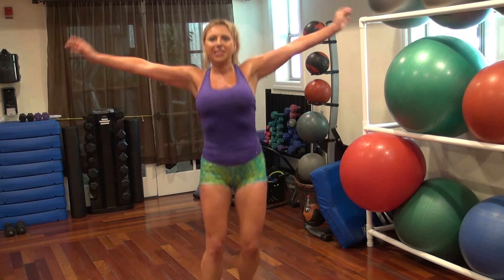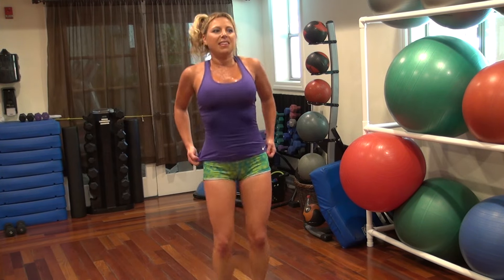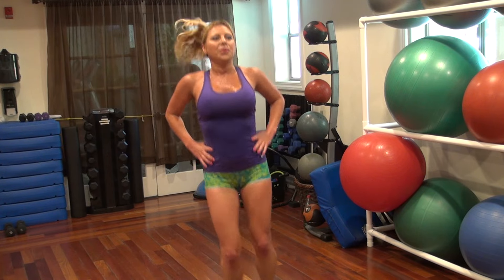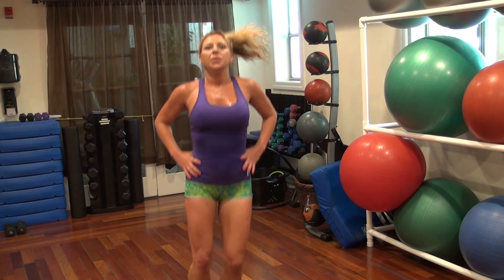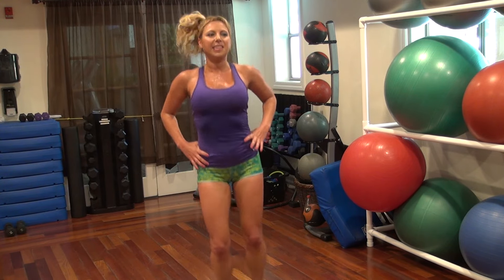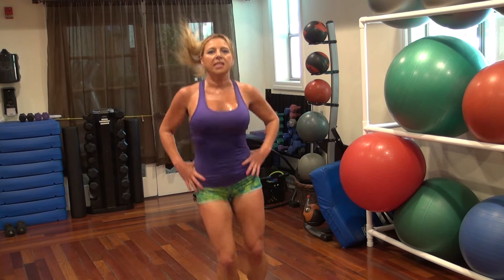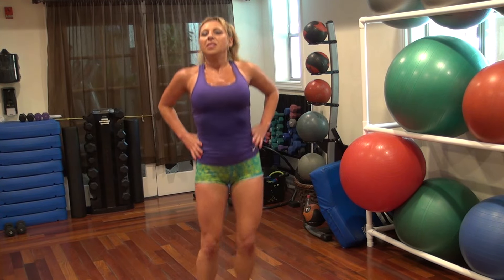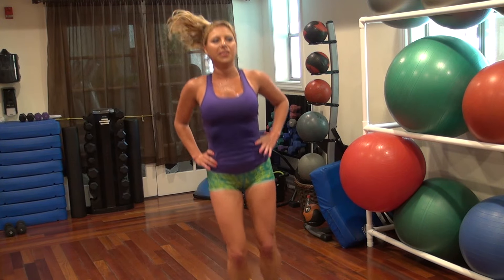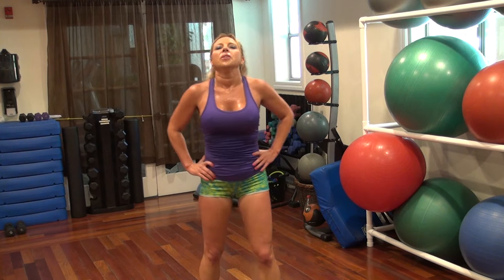Almost there. Yay. 10, 20, 19, 17, 14, 10, 9, 7, 4, 3, 2, 1.